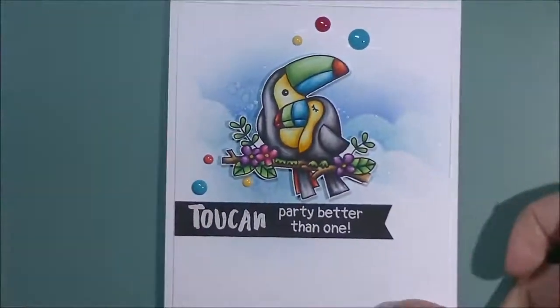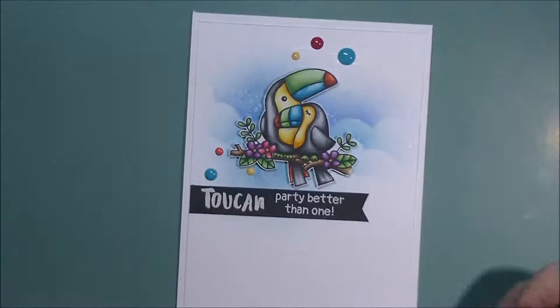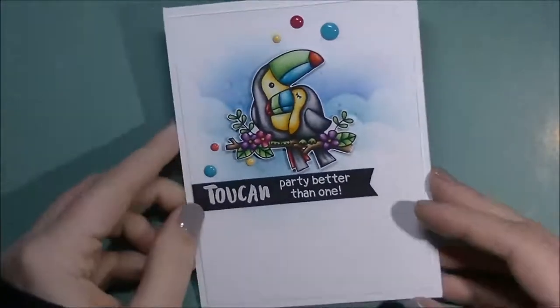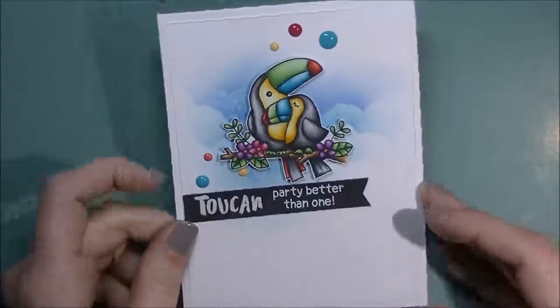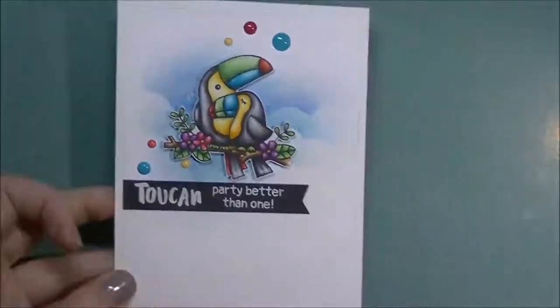I got the honor of being a guest designer for Newton's Nook for the month of January, so this was my first card. This used their Toucan Party stamp set, and he's popped up on top — I created the background with the dressings. Super cute!